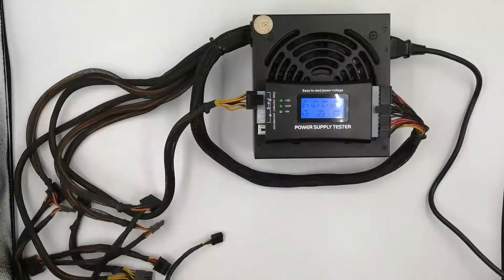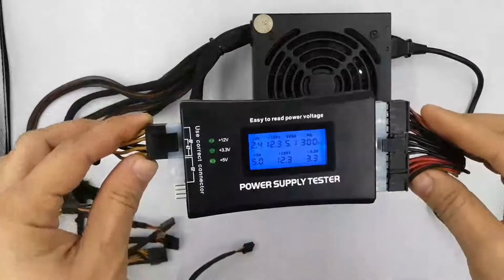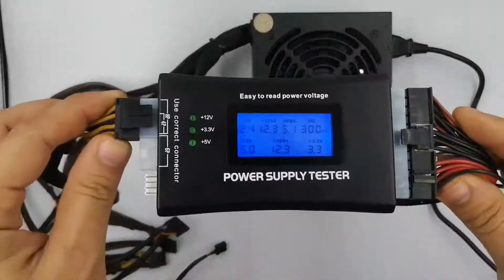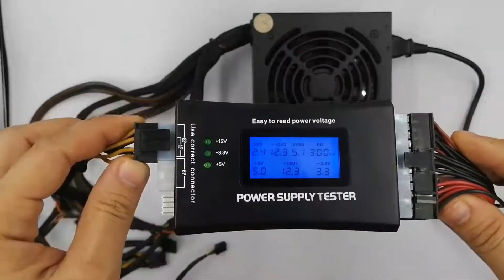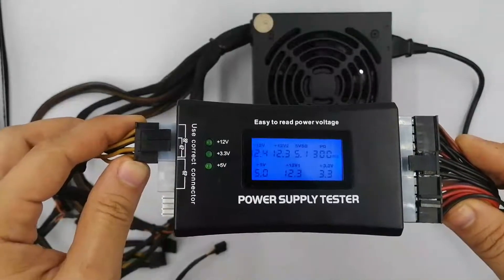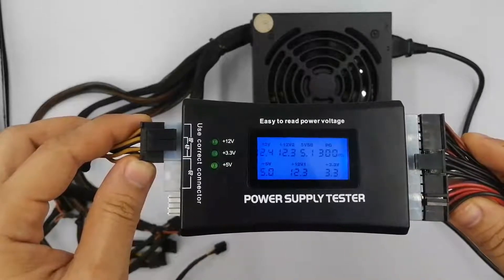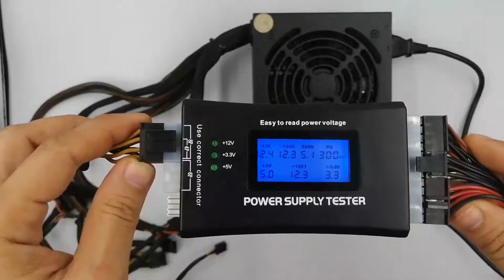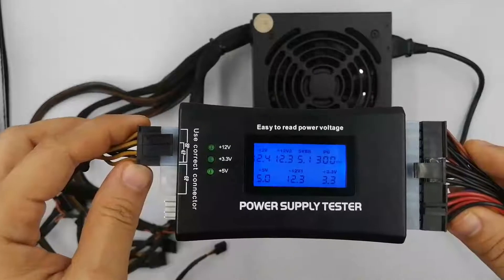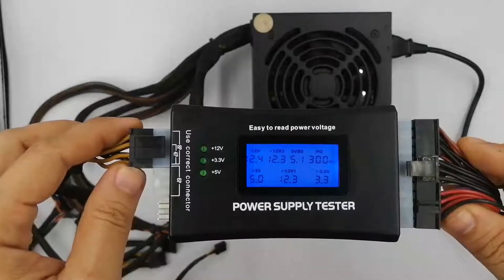As you can see, everything has passed. It shows what the voltage should be and what it's actually reading. You should hear the fan inside the power supply begin to run. Just because the fan is running doesn't mean that your power supply is supplying power to your devices properly. Also, some power supply fans don't run when being tested even though the power supply is fine. You need to continue testing to confirm anything.